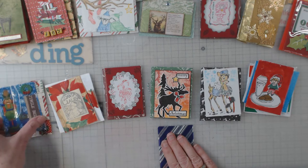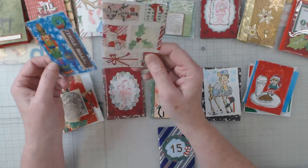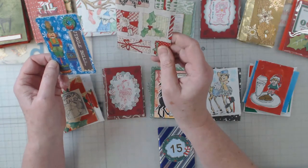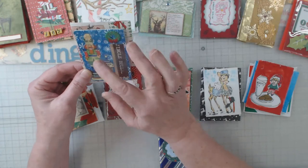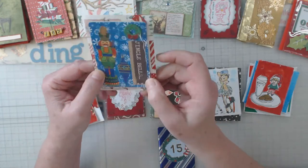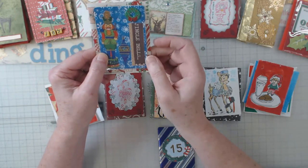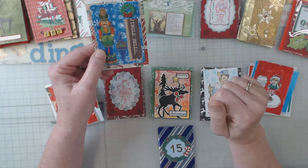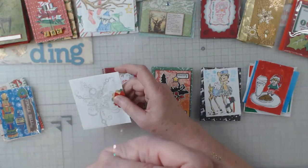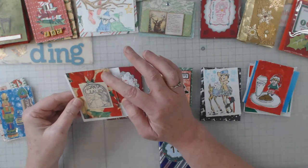This is actually the card that I had done. I used blueprint paper — I have tons of it — and covered it with a napkin. My goal this time was to use what I had, so I used some nutcracker soldiers, cut up some scrapbook paper, and used a wreath brad. That one was mine.